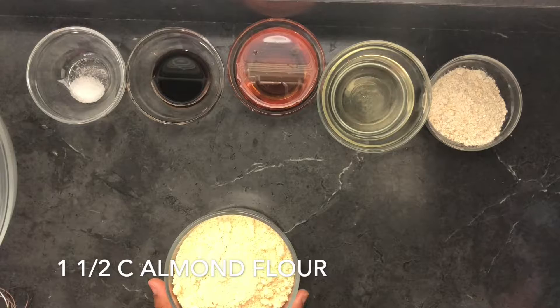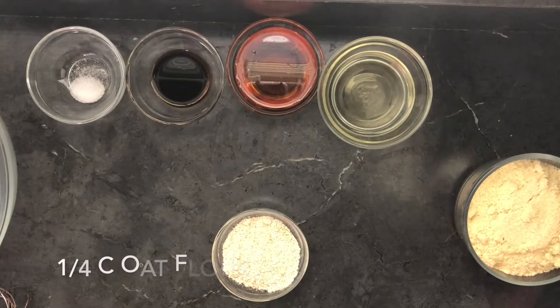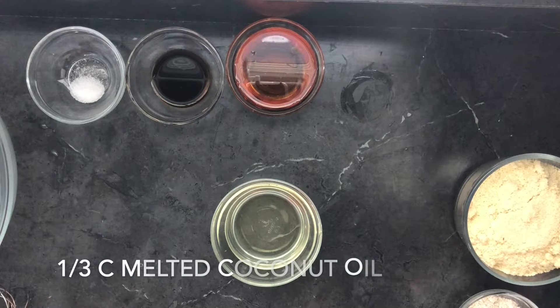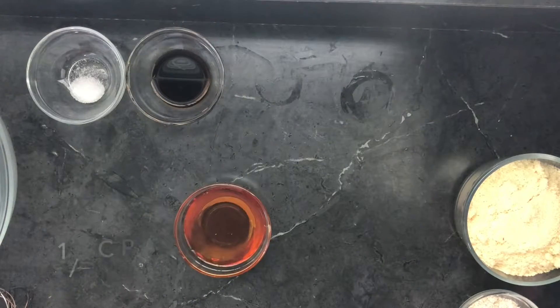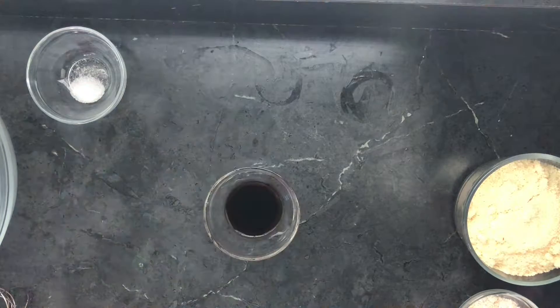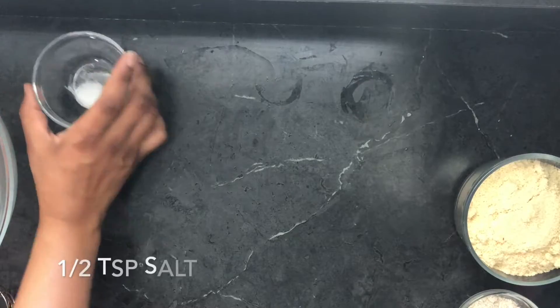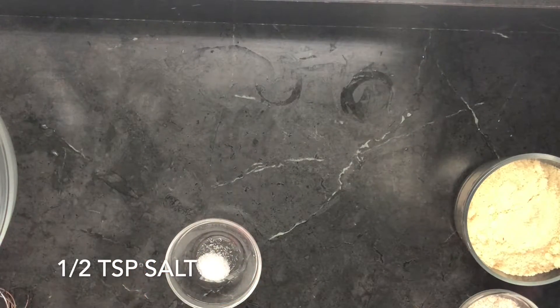Okay, for the base we're going to start with a cup and one-fourth of almond flour, one-fourth cup of oat flour, one-third cup of melted refined coconut oil, one-fourth cup of pure maple syrup, one teaspoon of vanilla extract — special Dominican vanilla — and last, one-fourth teaspoon of salt.